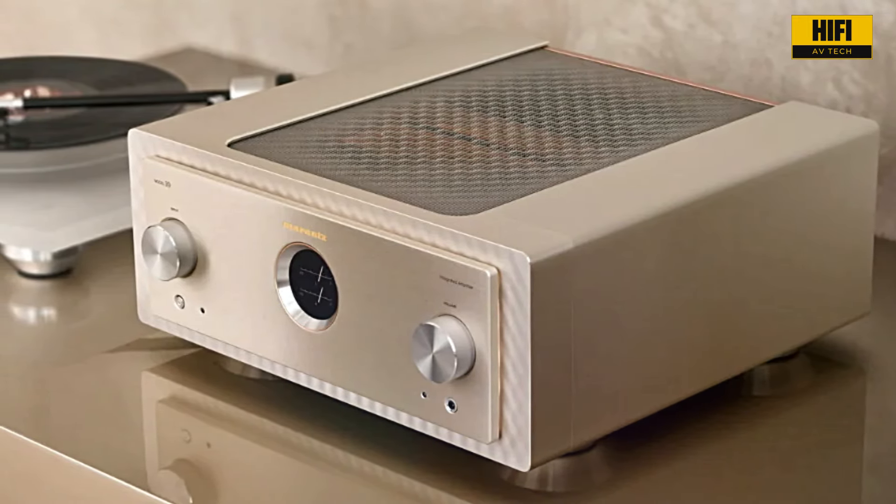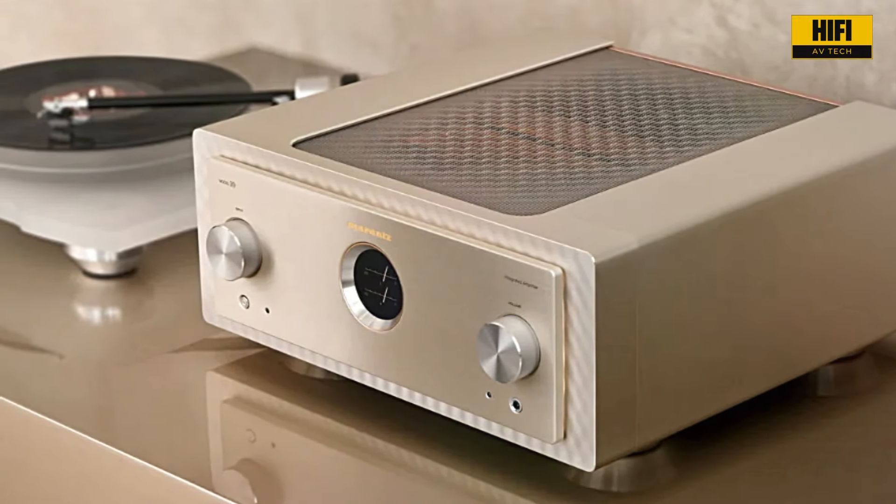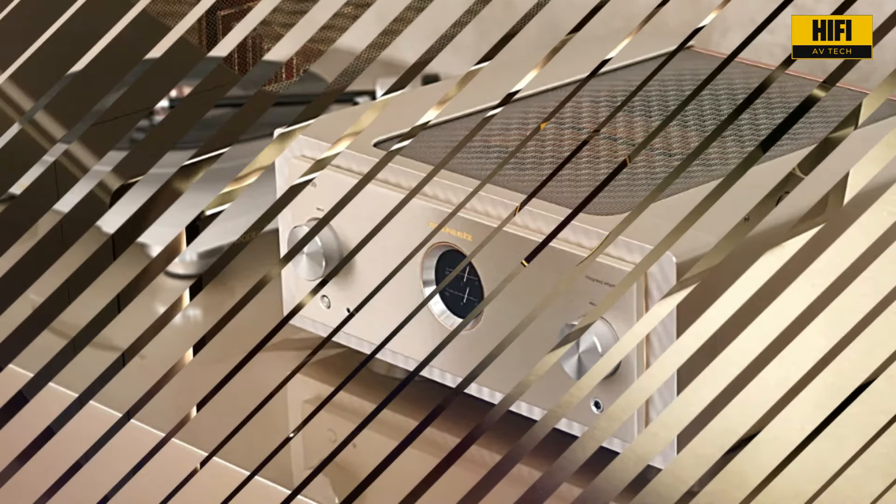This powerhouse delivers 250 watts per channel at 8 ohms and an incredible 500 watts per channel at 4 ohms — that's enough to drive even the most demanding speakers with absolute authority.